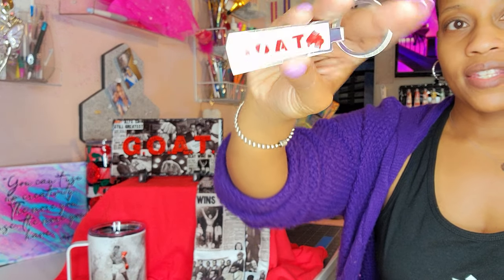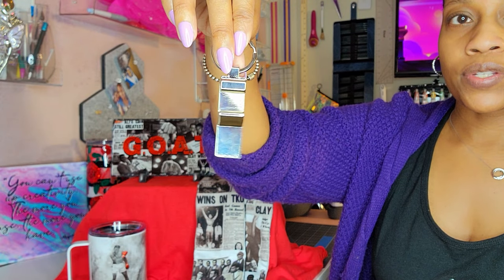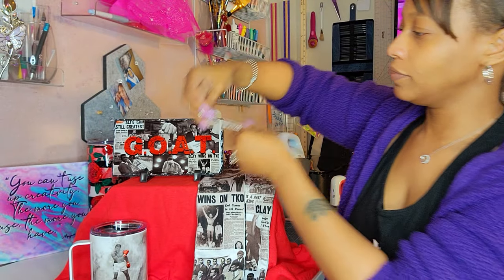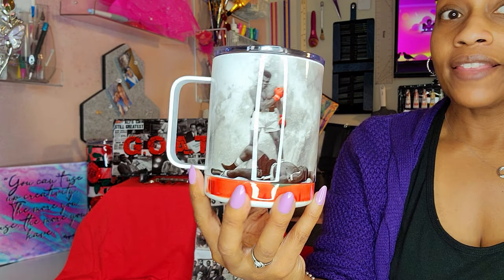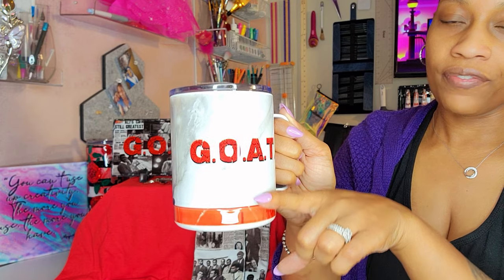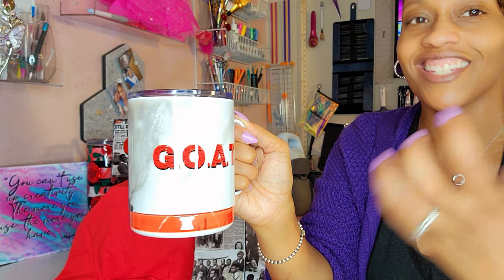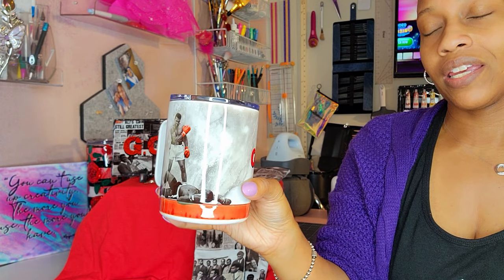Let's look at our keychain — it came out nice and bright. It says 'the greatest of all time' with little boxing gloves, and it's also a bottle opener, which is cool. And our cup — it's the 10-ounce stainless coffee mug. I like how it came out, but I forgot that because there's a raised edge and an indentation, the mug press didn't get into that recessed part as well as it should have. You can see it should be a nice bright red but we got a little orange-red going on down there — not what I wanted.